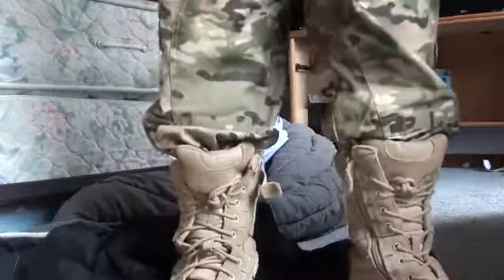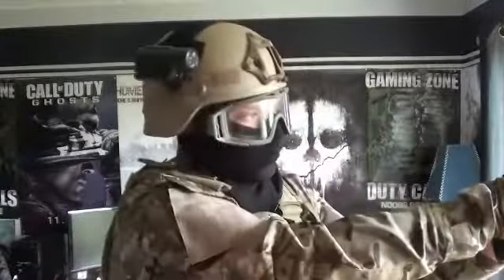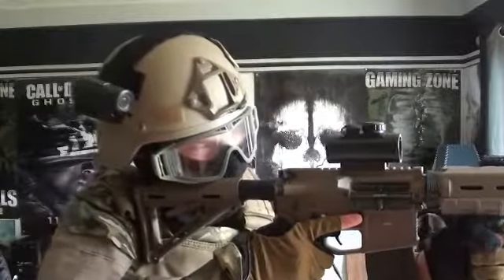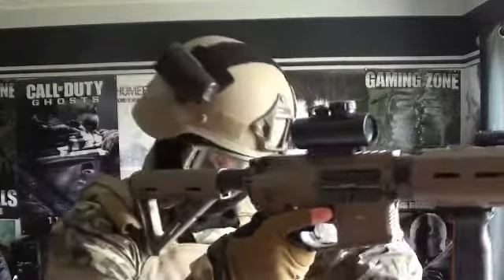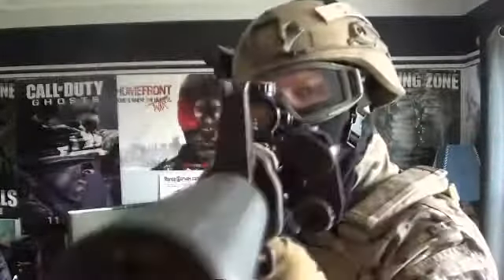Then we have my Rothco boots, eight inch — they've done me well so far. That wraps it up! I hope you enjoyed the video. This was my loadout video. If you guys have suggestions on things I should change or redo, let me know. Like, subscribe, or comment, and see you guys later.